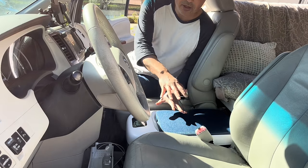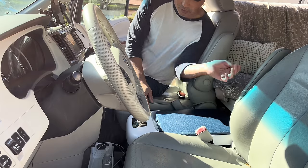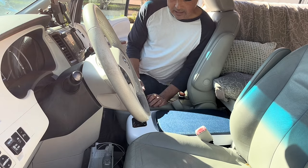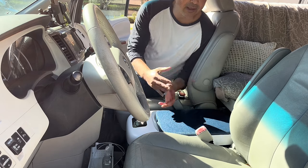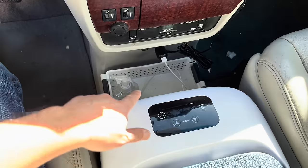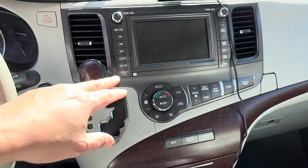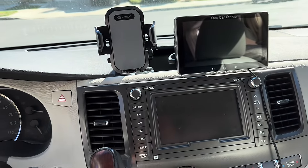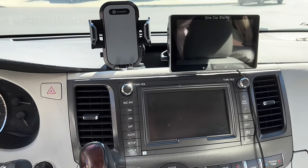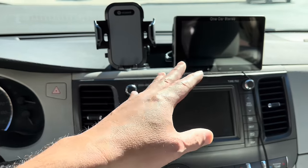Up front, I took out the center console and put a refrigerator here — it works as an armrest too, and I can access my drinks up here. That works out really well because a fridge takes up a lot of space in the back. I also have a tray basket for extra storage. Up here I have CarPlay — this is an older van with poor built-in navigation, so CarPlay uses my phone's navigation and is aware of traffic in real time. I also have a phone holder.